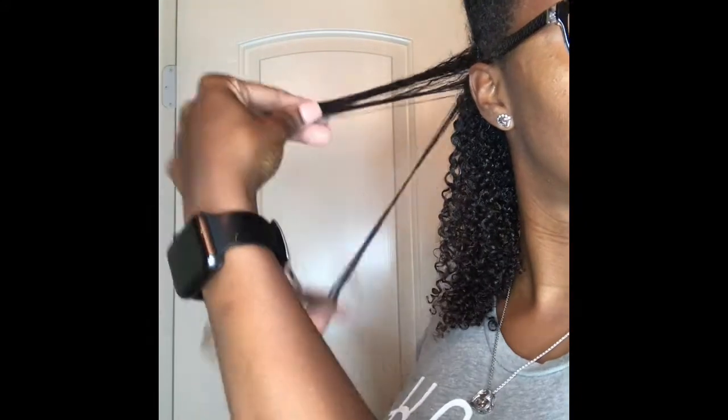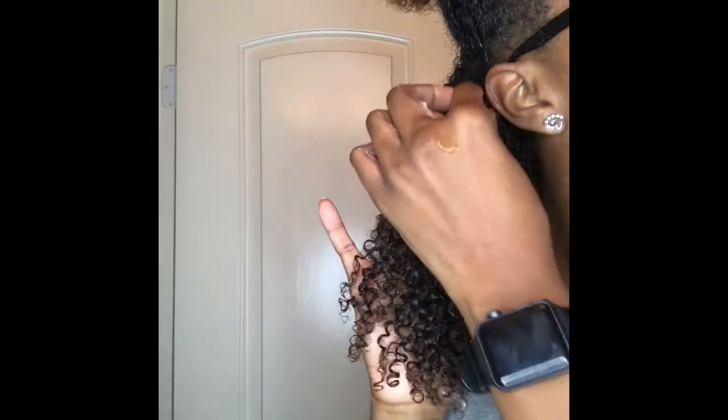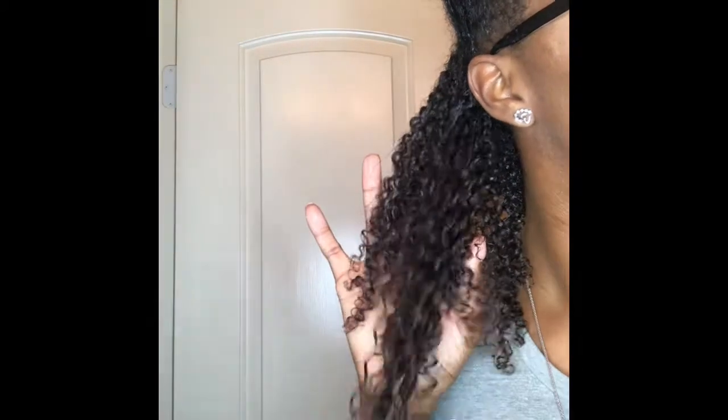Honestly, I don't see that big of a difference from the side with the leave-in and the side without the leave-in. The curls have the same definition and everything, but using this gel, I will use a leave-in just so my hair can stay moisturized throughout the days that I am wearing my wash and go.